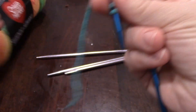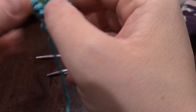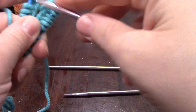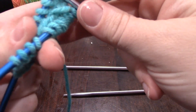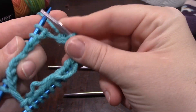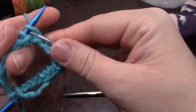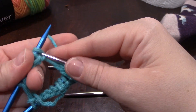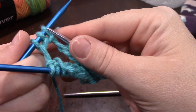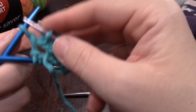It doesn't matter how many you cast on to do a gauge — some number greater than ten is always my goal. Then you just knit a couple of rounds. My suggestion would be to knit at least ten rounds so you get a good idea of what your gauge looks like. I'm going to knit ten rounds — I'm not going to do that all on camera because that's going to be boring. I'll pause this video and see you after I have ten rounds, so I can show you how to measure your gauge.